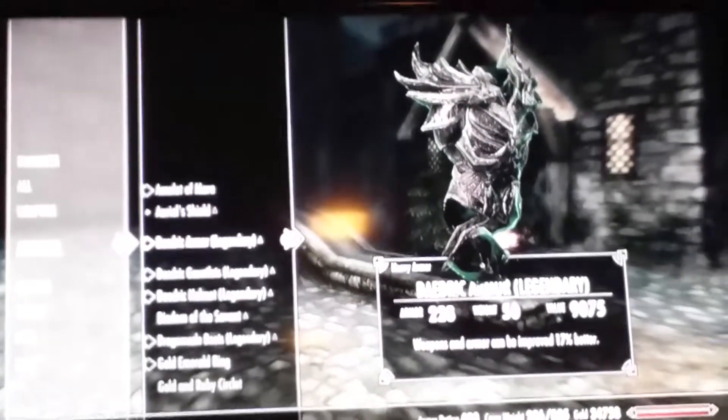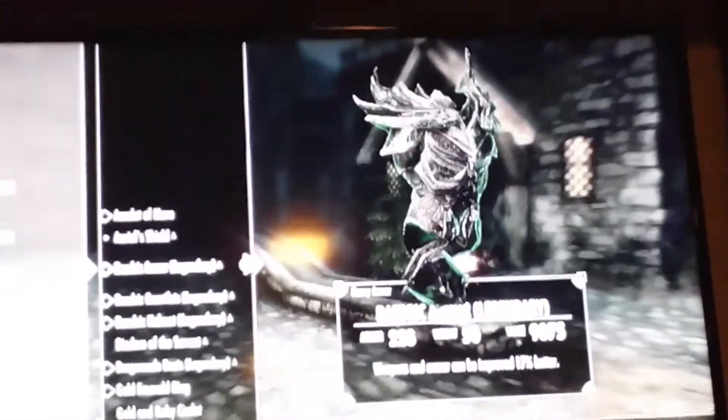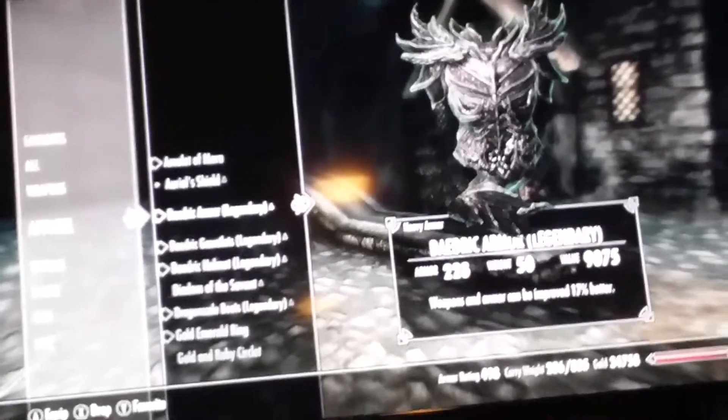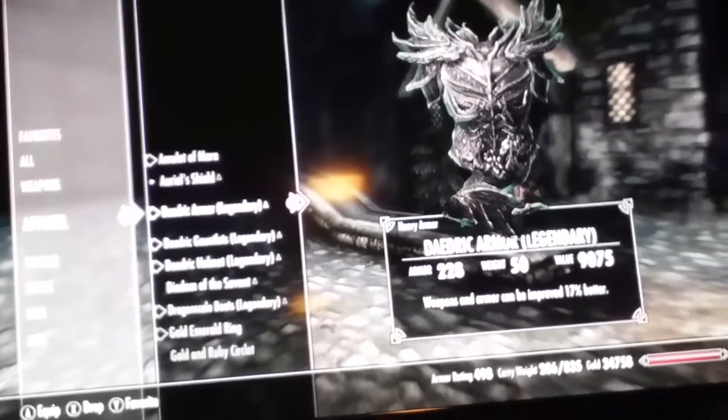While that's working I'm gonna show you guys my Skyrim profile. In some future video I'll show you how to get to my level — just get your alchemy all the way to 100 and boom, level up. It's really shaky and I'm sorry for the bad quality, but here's my armor: I have Daedric stuff. My Daedric armor is legendary — 228 armor rating, weight 50, value 9075.